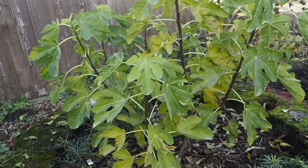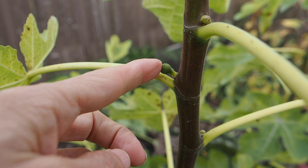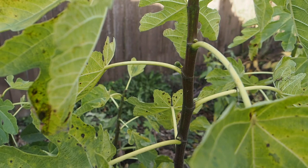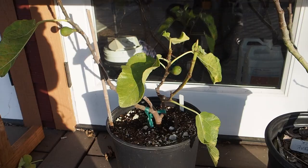The last in-ground fig is the Latterula. This one started setting fruit super late — just in the last month — so the figs on it are super tiny and had no chance at all of ripening this season. Even in a good season it wouldn't have ripened, so hopefully they start setting fruit earlier next year so we can get some harvest. If it doesn't, I'm going to take this tree out and put something else in its place.